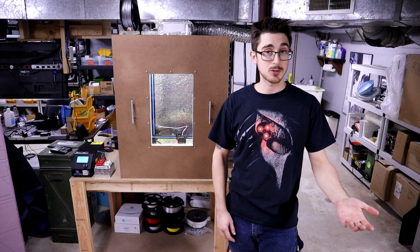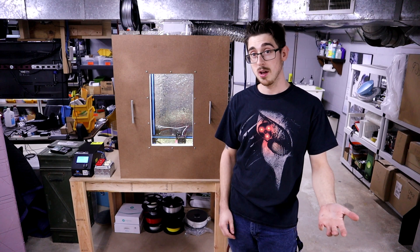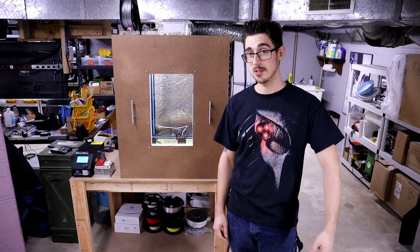If you have any ideas on how to improve this design, please let me know down in the comments below. I hope you enjoyed this video and I'll see you guys in the next one.